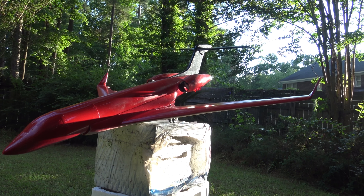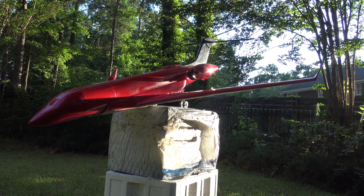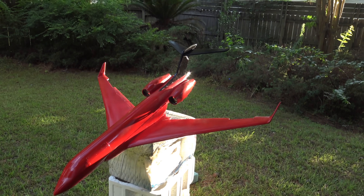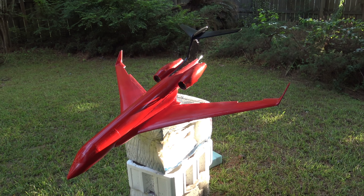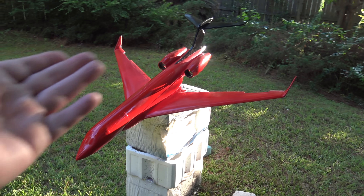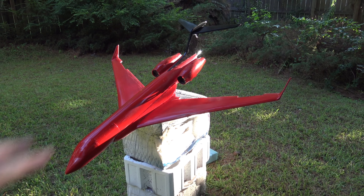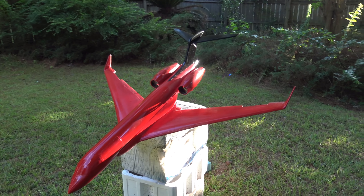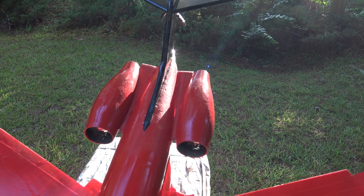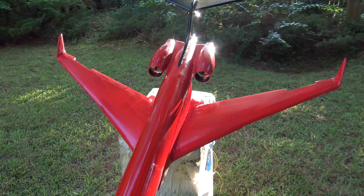She's coming along well. Her twin 50mm EDFs are fitted, she's got her speed controllers in there, and you saw her do her taxi test. The nacelles were modified — she's got the bigger air inlets and exhaust ports.